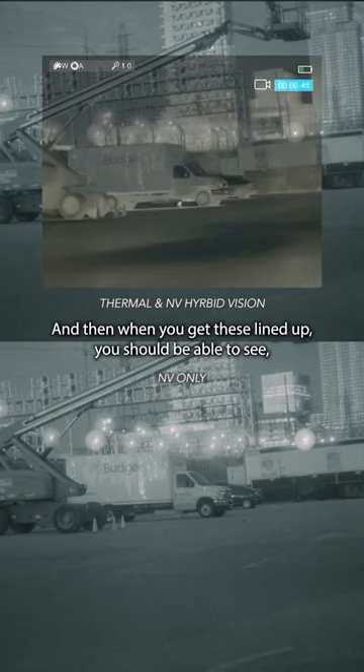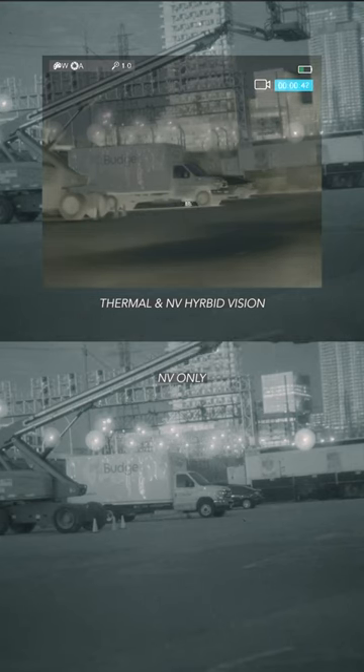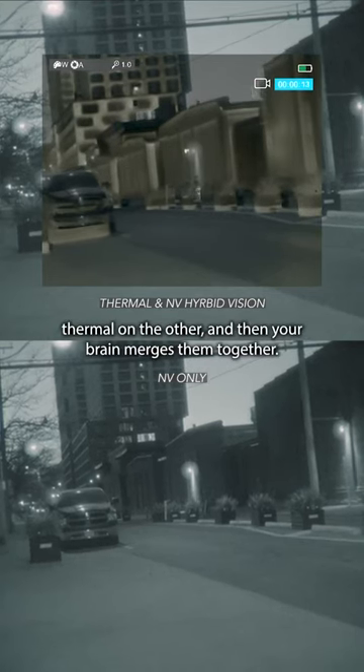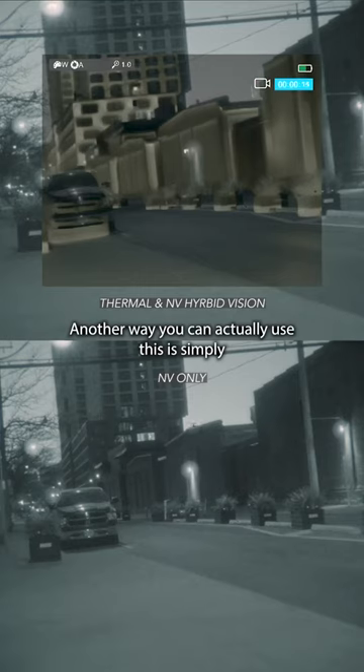When you get these lined up, you should be able to see your night vision on one eye and thermal on the other, and then your brain merges them together.